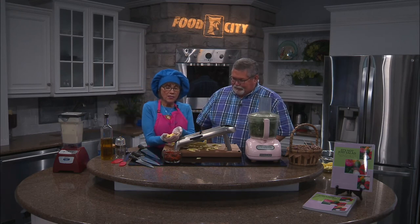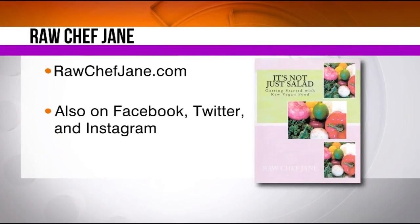I'm just going to put that aside. You can see we have nice, very thin slices. We're going to come back and put this whole dish together in just a few moments. Remember, rawchefjane.com — and remember her book as well. It is not just salad. It's rawchefjane.com. She's also on Facebook, Twitter, and Instagram.